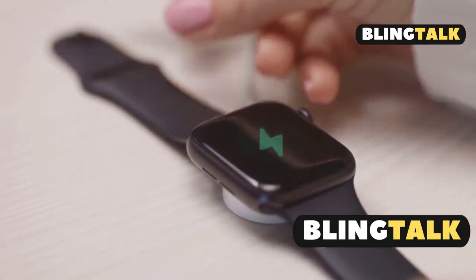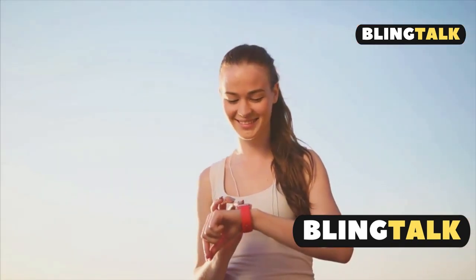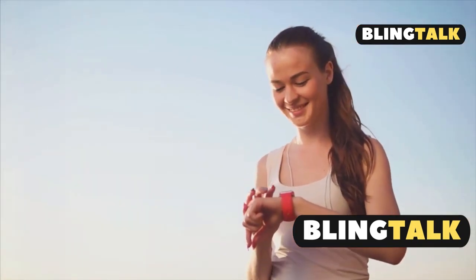And remember, keep your watch charged above 50% before updating. Stay connected, stay updated, and enjoy the best of your Garmin Venue 3.